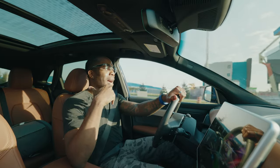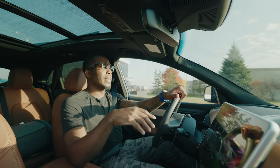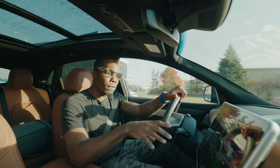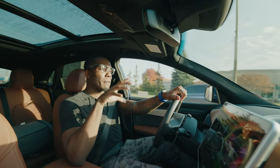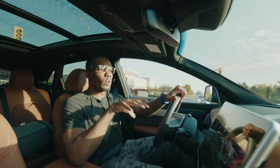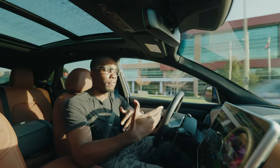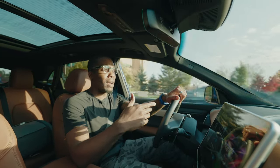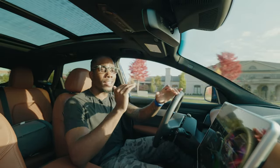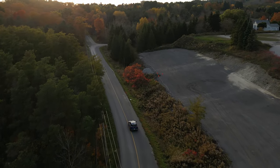Another big topic in EVs is regenerative braking. I tend to turn it off or have it on low. When enabled, as soon as you take your foot off the accelerator it starts braking pretty aggressively, using that motion to recharge the battery. If you have it on high you're maximizing total range, but if you have a home charger or aren't worried about battery, I'd personally suggest turning it off.